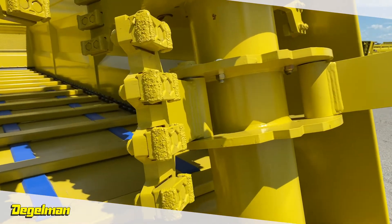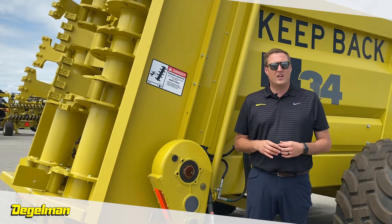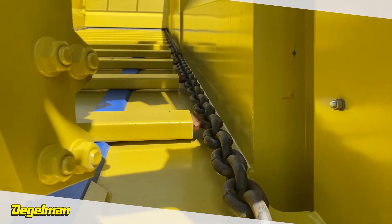A good chain-floor drag system will spread material more evenly than a hydraulic push-off system. Our floor chain is heavy-duty marine-grade chain made with triple-alloy steel. Basically, it's as tough as it gets.